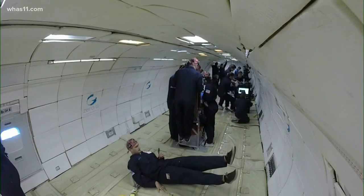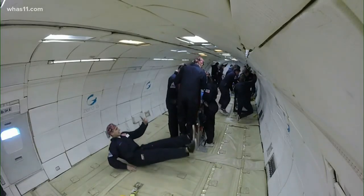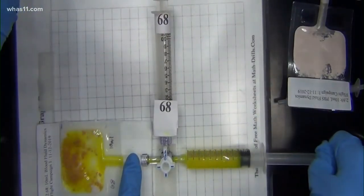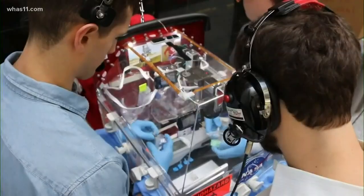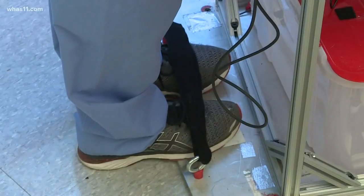This is video inside that test flight. Once they hit 30,000 feet, the plane went into a free fall, simulating a weightless environment. These UofL researchers had about 15 seconds to make it happen. They worked around this glove box, much like an incubator, everything strapped down to keep their movements steady.